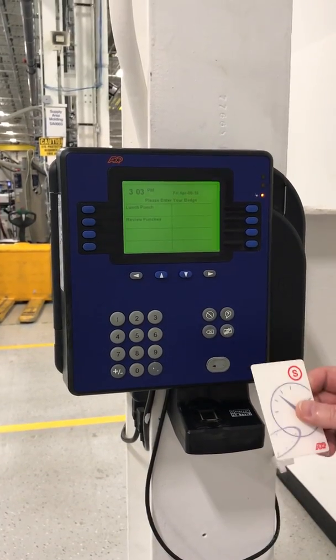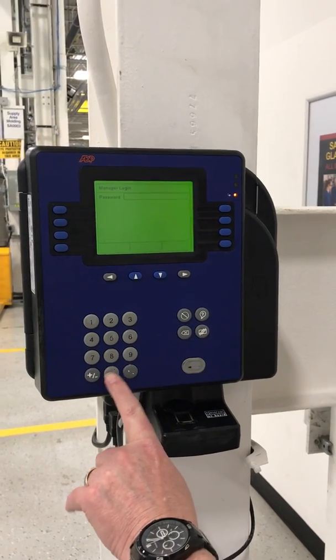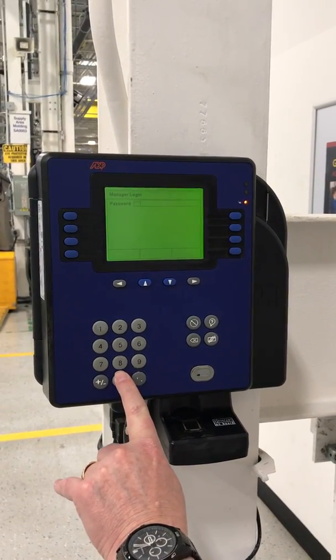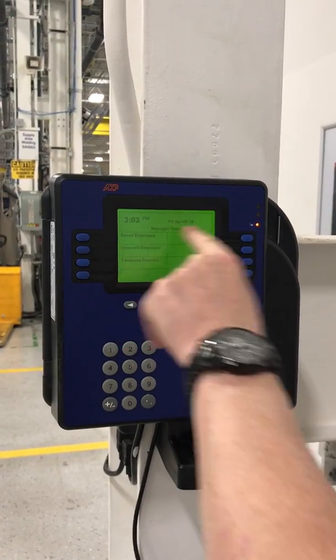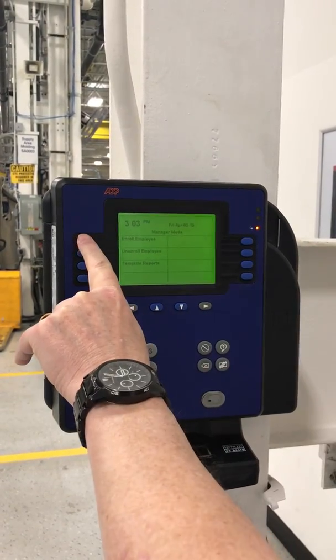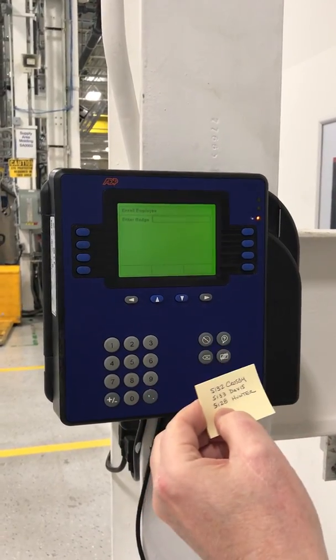Okay, supervisor badge goes in — five zeros: one, two, three, four, five — enter. You can tell that you're in supervisor mode because it says 'manager mode.' Now enroll an employee badge number. This is the badge number.